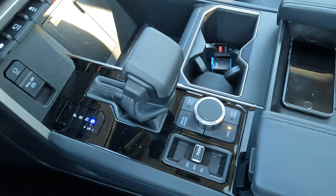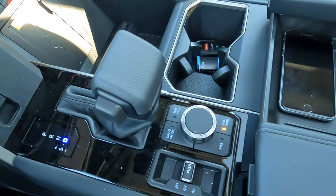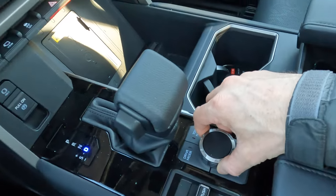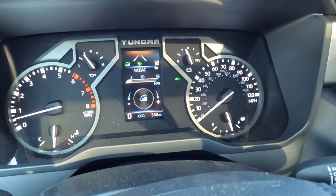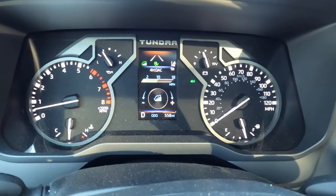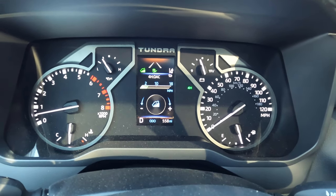To use hill descent control, be in the four high position as well as in drive, then push this same button. The button activates crawl control if you're in four low and hill descent control if you're in four high. Use the rotary knob to slow the vehicle down by going left or speed it up by going right. The instrument cluster shows the hill descent control screen, going from a low of about two up to 18 miles an hour. When you're ready, just let off the brake pedal and the vehicle will control the braking for you.